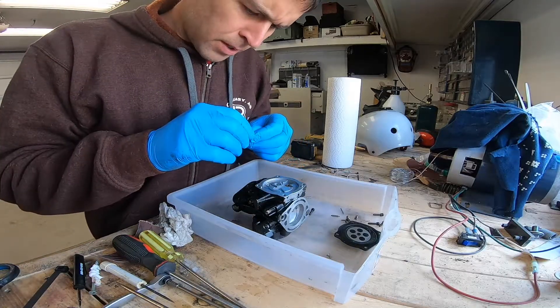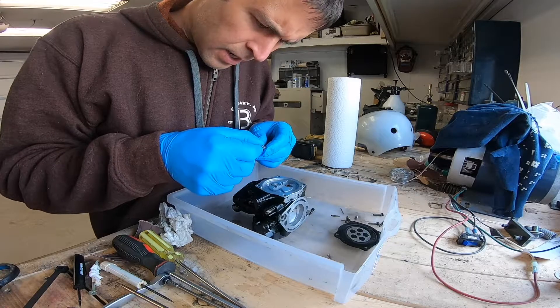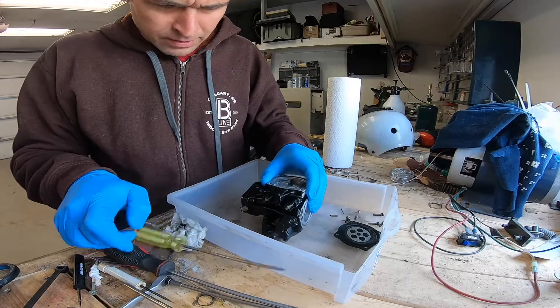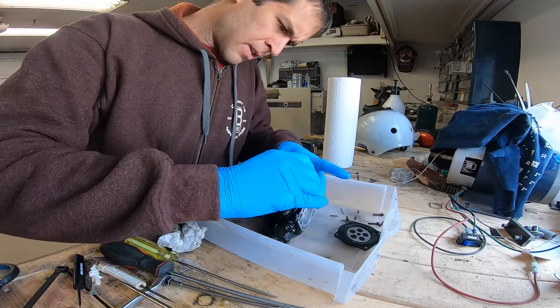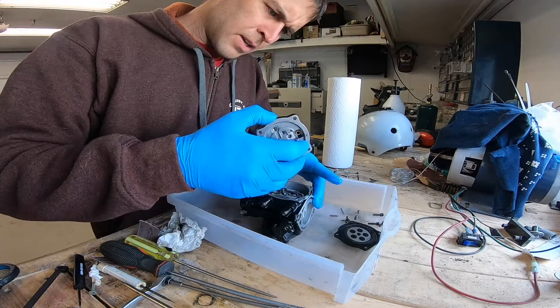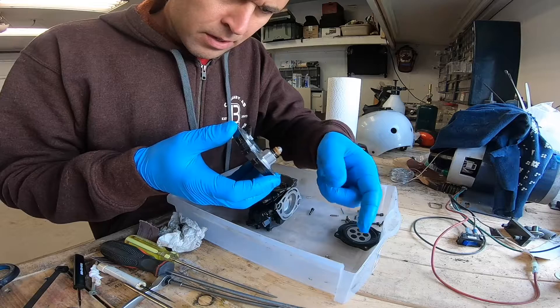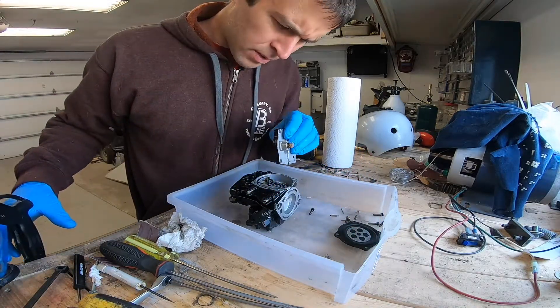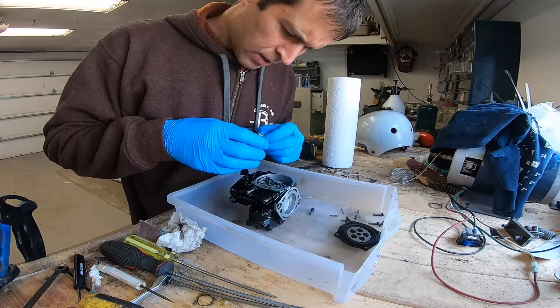And the pilot is an 80. I'm gonna pop this part off now. There's a little bit of crud on the internal filter, but nothing serious. So far it's looking exceptionally good for how long it's sat.